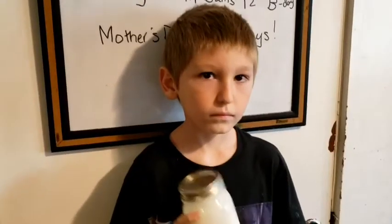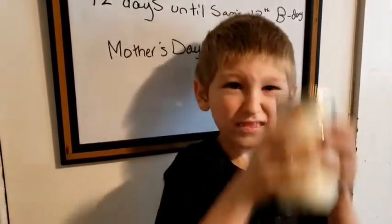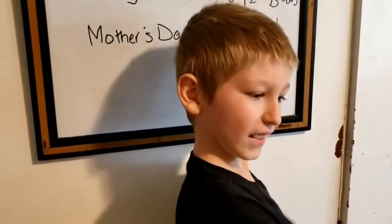Tell me how you shake that jar! Now you may want to take turns because shaking a jar for this long can be very tiring.